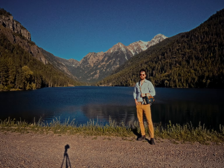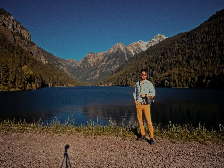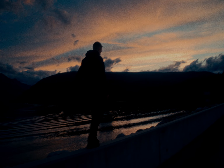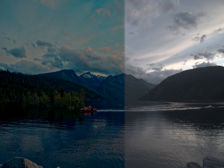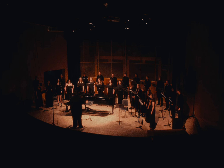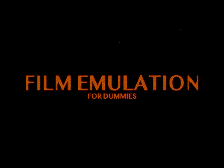In this video, we're going to be testing out Dehancer for DaVinci, Lightroom, and iOS. Have you ever wanted to emulate the film look but you're a little dummy like me? Well, my friend, you've come to the right place. This is film emulation for dummies.